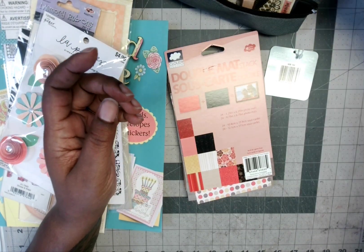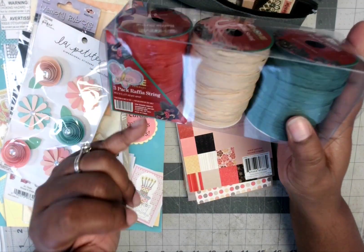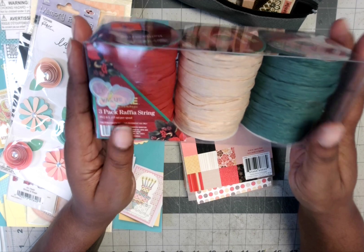There was also this raffia, which came in a package with three different colors: red, beige, and green — which works out perfectly, Christmas in July! So getting ready for Christmas, you can't go wrong with that raffia.